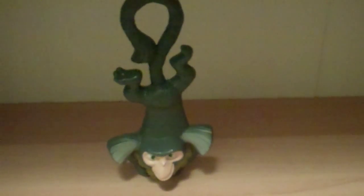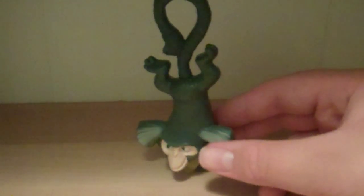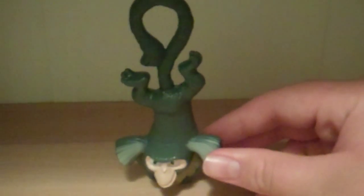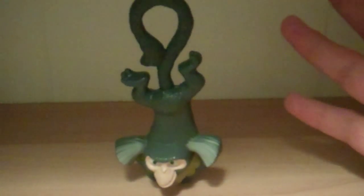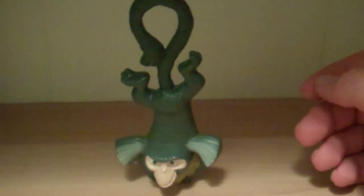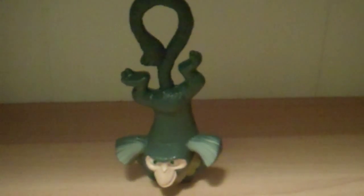He does have a bit of trouble standing, and he doesn't look that great with the others because of how he stands and just the way he looks. If you want to see him compared to the rest, wait until my last video where I will review them all together. So that's my review of the Rio McDonald's Morrow toy. Thanks for watching. The next will be the yellow bird played by Jamie Foxx.